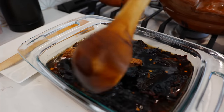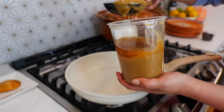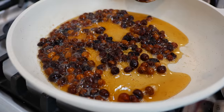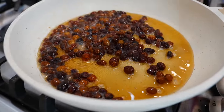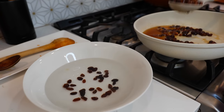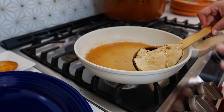Continue to soak those chiles for another 10 minutes — you just want them to get nice and soft. Place your burner on medium heat and add a good amount of lard to your pan. Add your raisins and continue to fry them up until they puff. Once your raisins look nice and plump, it's time to take them out and place them into a bowl of warm water. I switched to a silicone spoon so I'm not pulling all the lard with me.